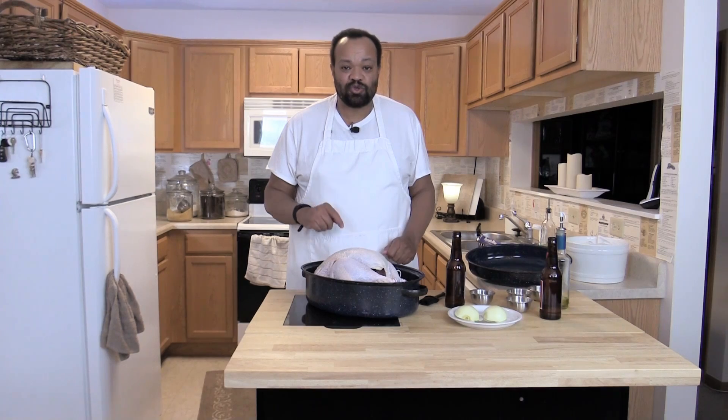Our first step: I've got my oven preheated to 400 degrees. The minute I put this turkey in, I'm going to turn it down to 250.